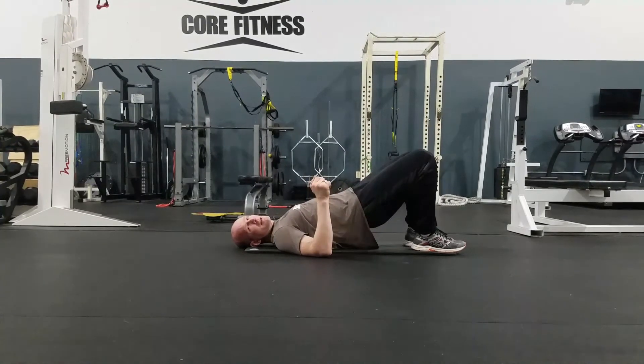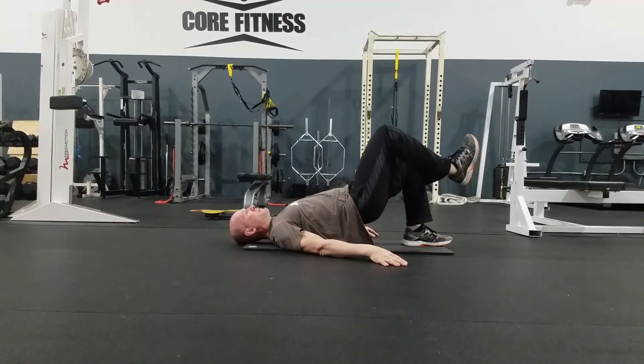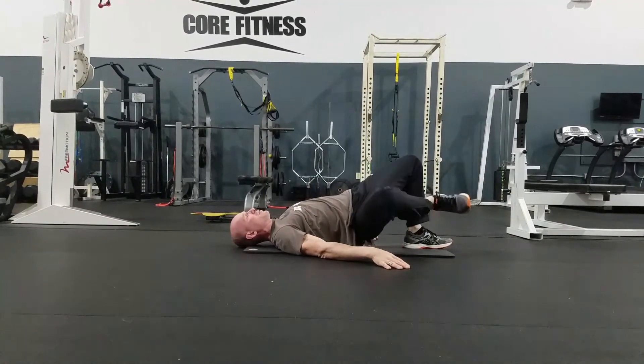Bridge hold with a side leg drop. My hips are up. One leg is up. Keeping the knee bent, I'm going to drop it down towards my side.